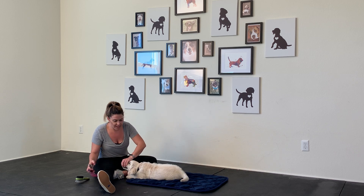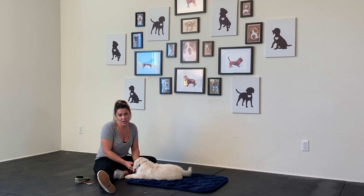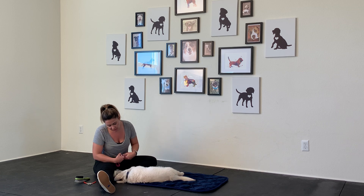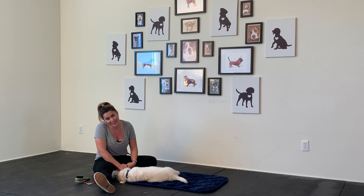You'll notice he's starting to mouth me. He gets extra mouthy when he's tired, hungry, overtired, or has to potty. Right now, because I know he doesn't need to potty and he's definitely not hungry, this is just overtired. So I won't reinforce that. You'll notice he finds his own reinforcement with the shoelaces — that's for another day.